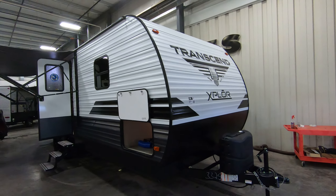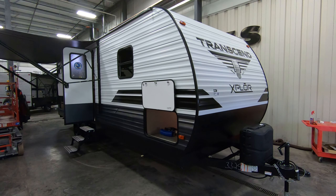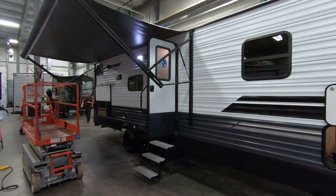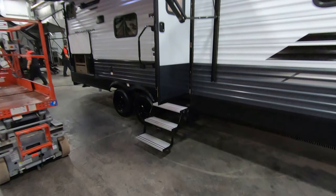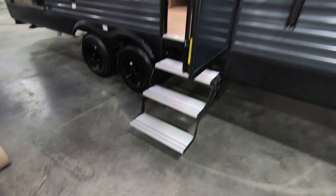We'll start here on the front of this coach. They just came out with the Explore line, and it doesn't take away from construction. You still have some of the thickest gauge aluminum on the side. They don't skip on construction — they just take a few things off to save on price. We'll try to point out a couple of those things.